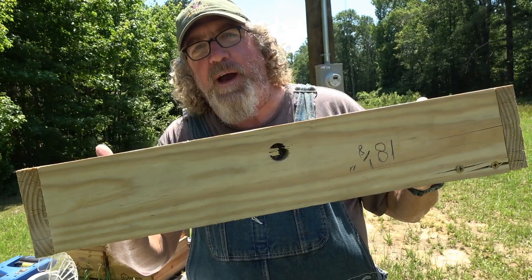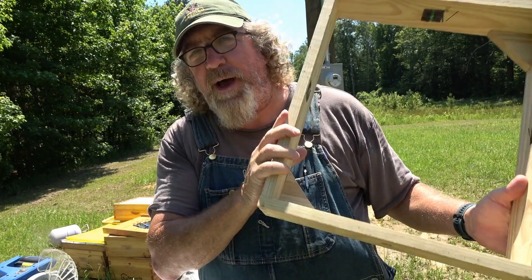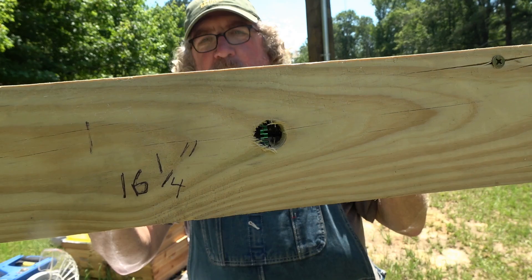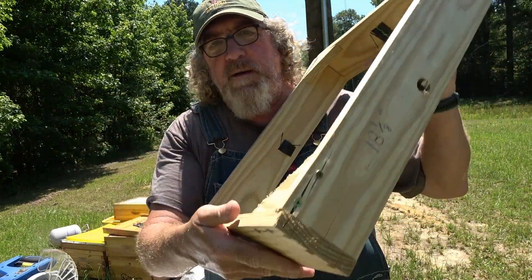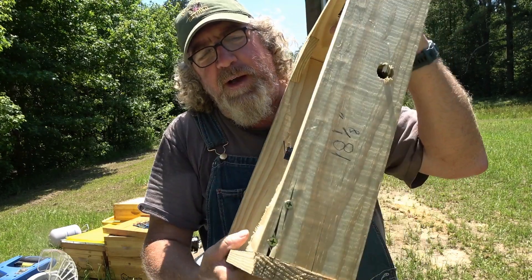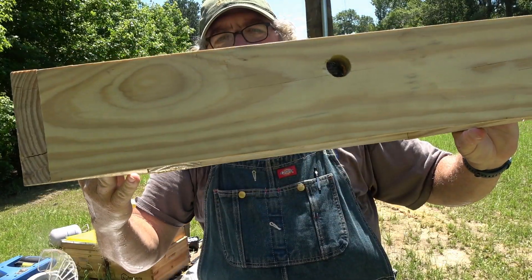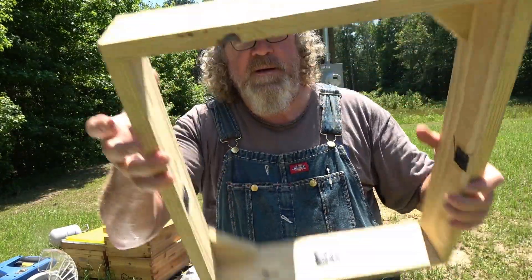I just built this — let me show you what I did and how it goes together. You need to measure your hive. I don't know if hives are always the same exact width, dimensions, height, or whether it depends on the manufacturer. My front and back boards are 16 and a quarter inches. You take the thickness of those side boards and subtract it from the length of your beehive, and on mine it came up to 18 and an eighth. So it's 18 and an eighth one way and 16 and a quarter the other way.